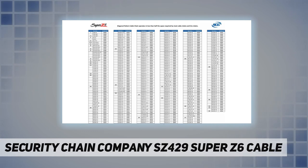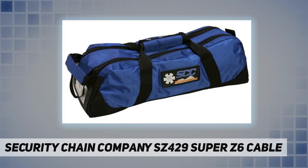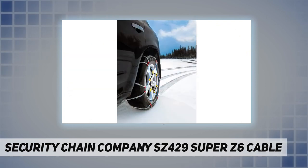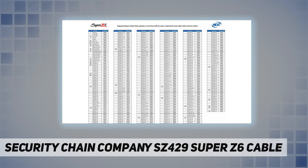The SCC Super Z6 SZ429 winter traction product offers superior performance for pickups and SUVs with very limited operating clearance around the drive tires. Be ready for winter driving with an innovative solution that is a step beyond traditional tire chains. The new design is based on the Z family of products.